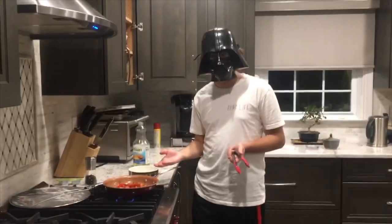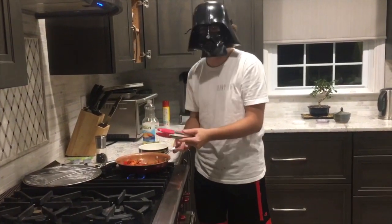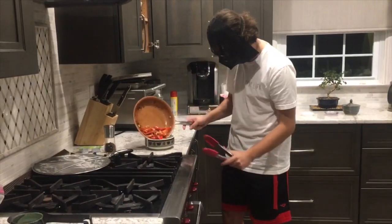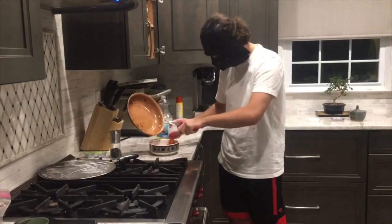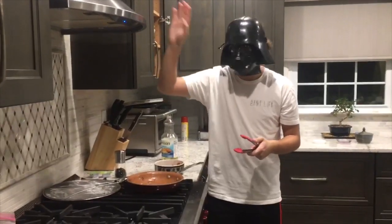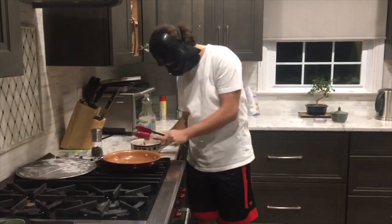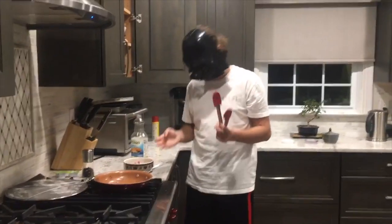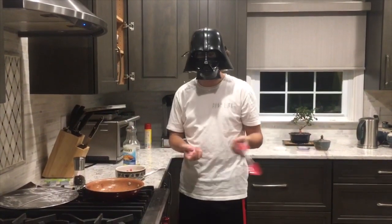Now that the peppers and onions are done to your liking, make sure they're not stuck in the pan — just do it like that. Turn off the burner and nicely put them in a bowl. You basically want to do this while the steak is on the grill. So when the steak is done and this is done, you just put it all together, serve it up, and bing bada boom!